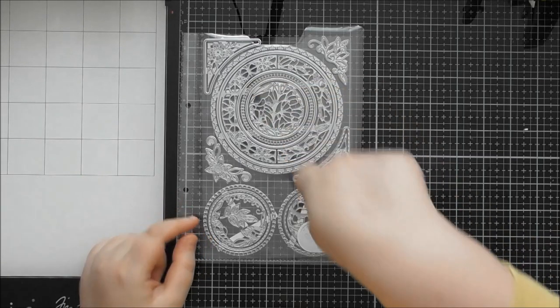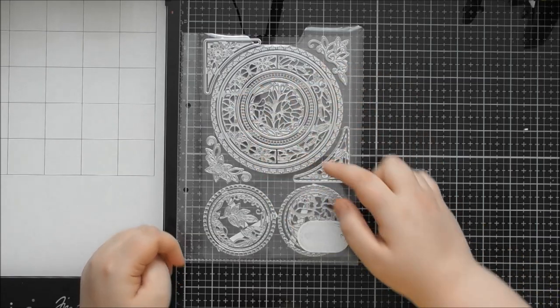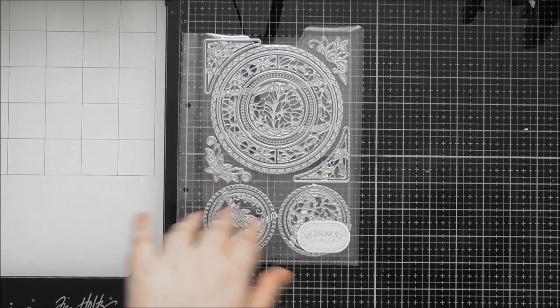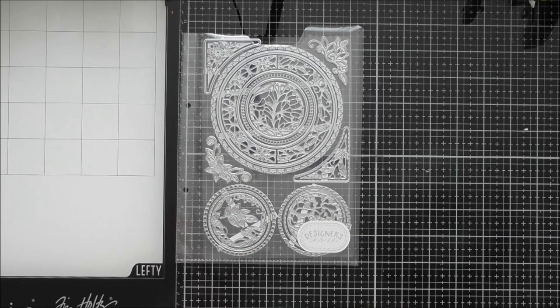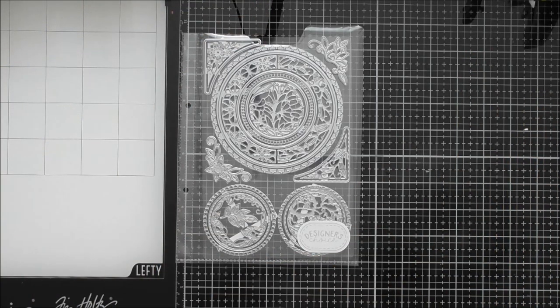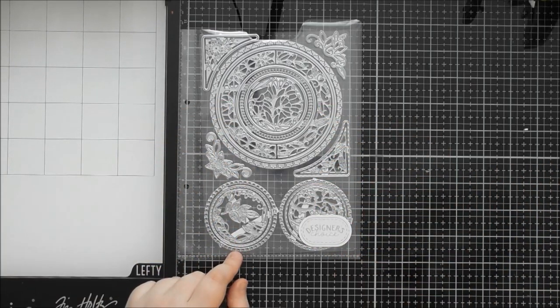You might think this concept looks a little familiar. There was a set called the Beautiful Bracelets die sets — three of them — with circular designs that mix and match in the center. If you never got those, maybe because they had a large eight-inch circle and you prefer smaller projects or don't have an A4 die cutting machine, this die set is a great alternative.